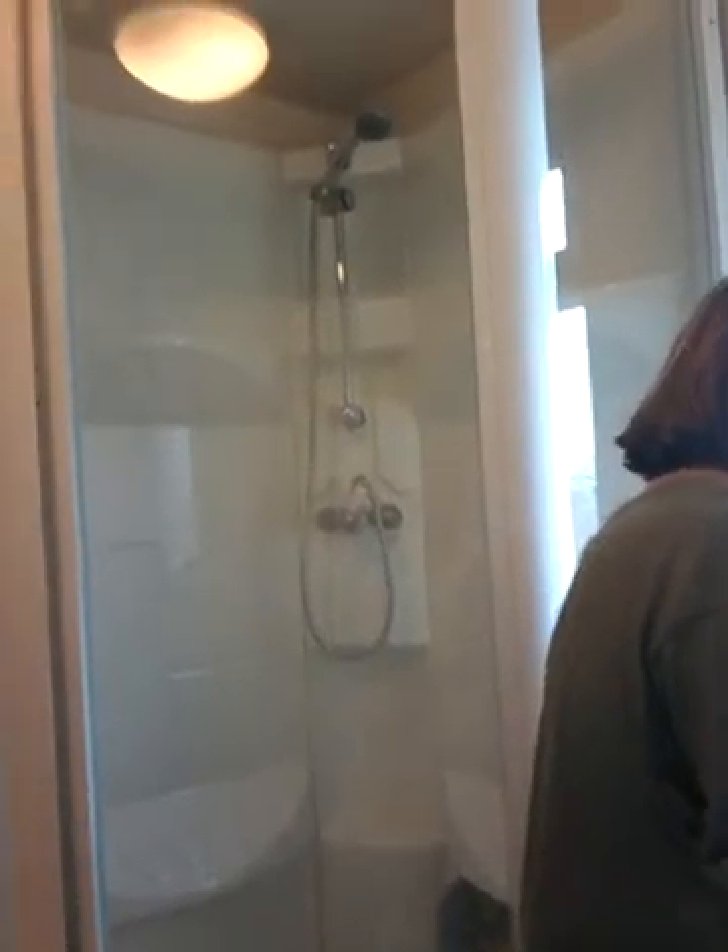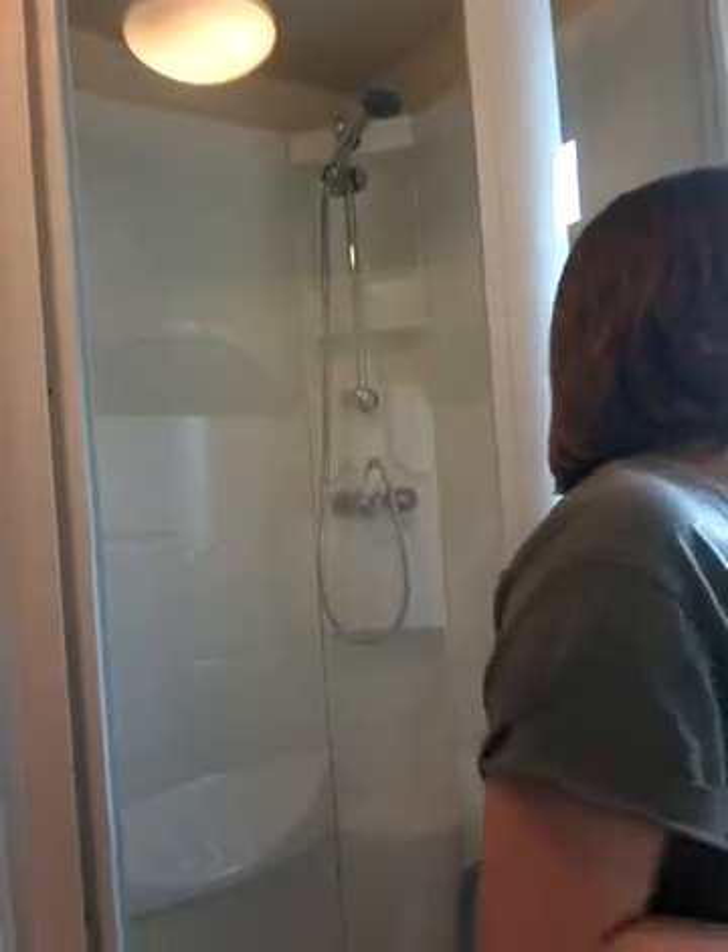That ruins the whole look for me. There's the blush — it's really good. And if you want to, you can add eyeshadow. I'm going to add a different eyeshadow — not like a proper eyeshadow.